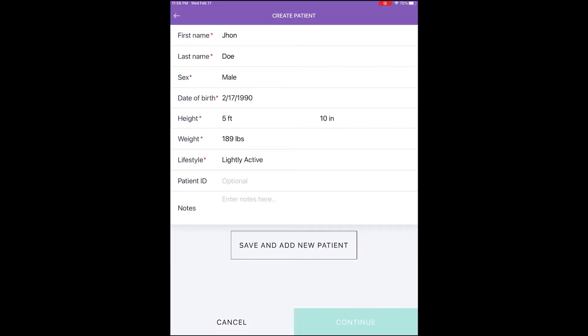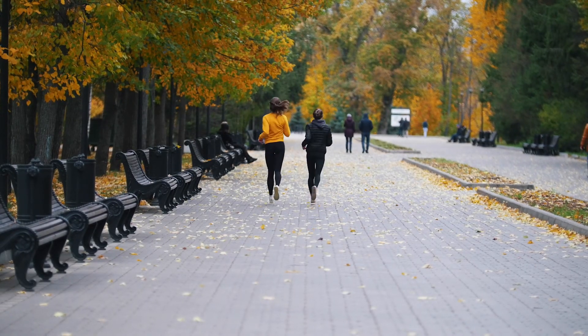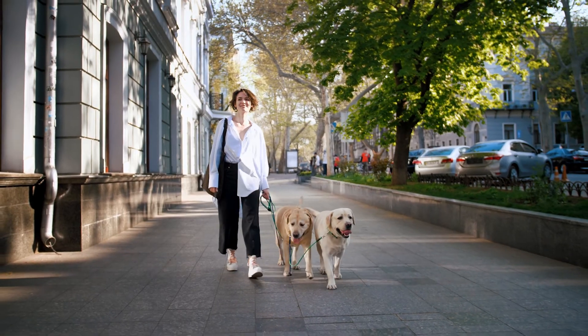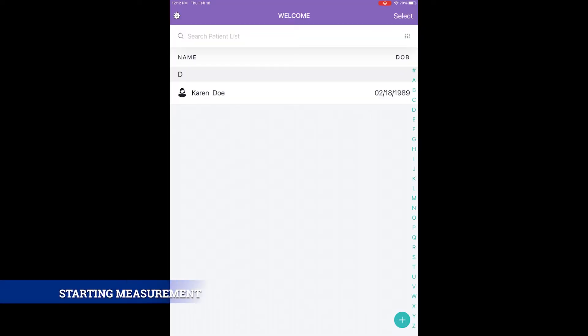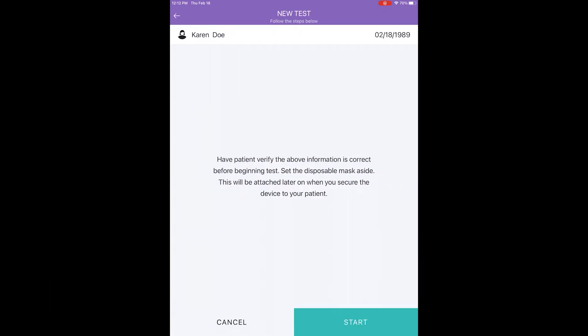Step two: Verify Patient Info. You must complete the patient profile entering the date of birth, height, and lifestyle, with the understanding that lifestyle does not take into account exercise activities — it only considers the type of daily work activities. For most people, sedentary is the correct category since they remain working at desks, offices, or benches most of the day. Then tap New Test to begin. If the patient was previously added to the patient list, click on the patient's name and tap New Test.